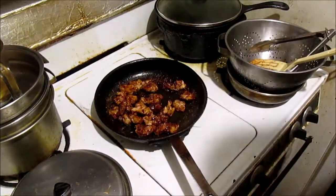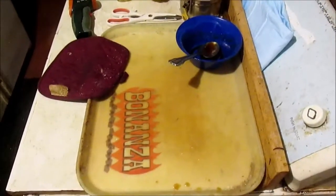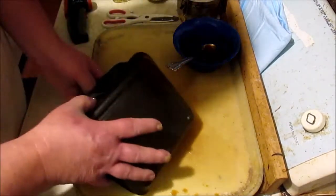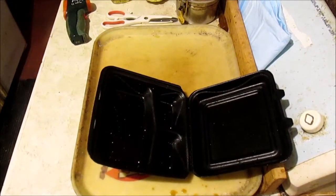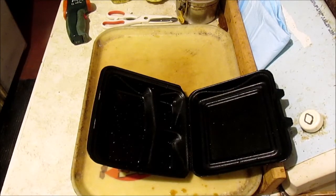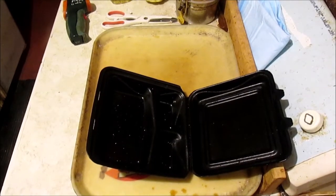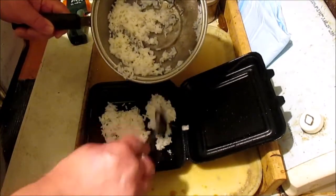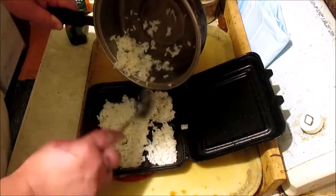Now let's plate up. Fire is off. I'll give this a little drizzle of sriracha rooster sauce. It's nice and warm in here. Just a little bit of rice that I made to pour over it — just a little butter and salt, the Amish butter rice.